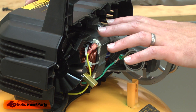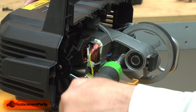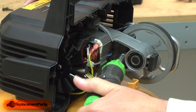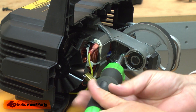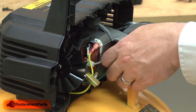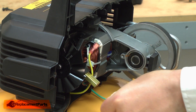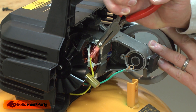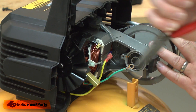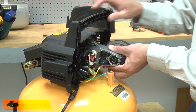Now I'll remove the pump and motor assembly from the opposite housing. First, I'll remove the grounding screw and the yellow wire. Now I can pull the assembly from the housing.